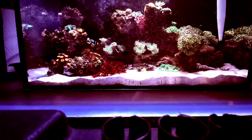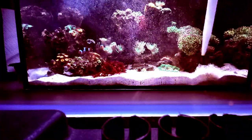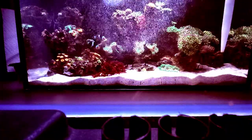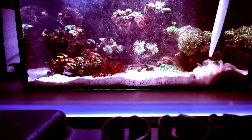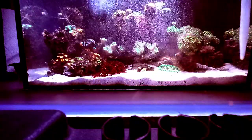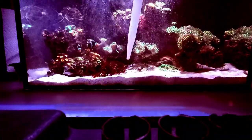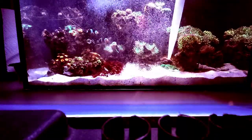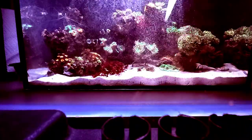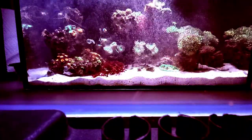I've got it hooked up to both tanks now so it's really kicking things up. I do a little bit of basting while it's on as well. It really is kind of therapeutic doing this, and the bubbles will attach to the lighter detritus and help just get it out of the tank.